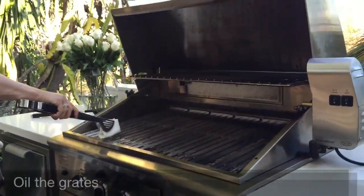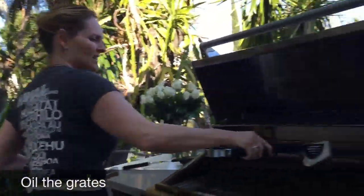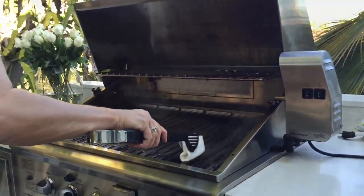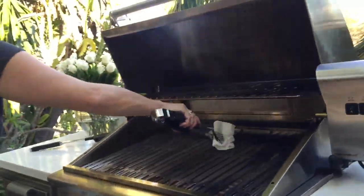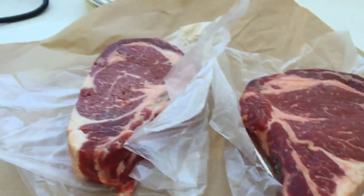You just want to put a little bit of oil onto the heated grate. This creates a nice non-stick surface for the steaks. And these are the two steaks.